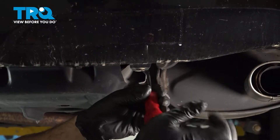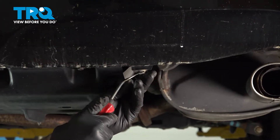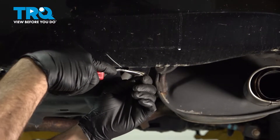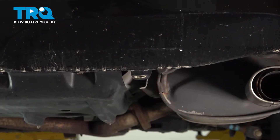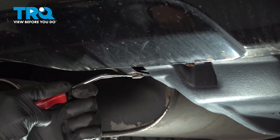On the bottom of our bumper, there are going to be two plastic clips we want to remove. We're going to use our trim tool, pop out the center of that clip, and then pop the whole thing out. Come over to the other side and do the same over here.